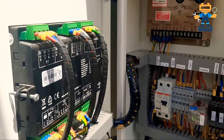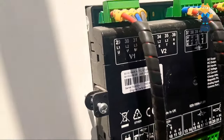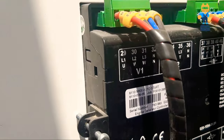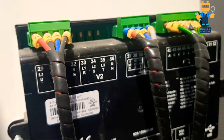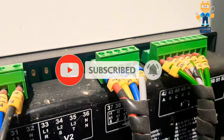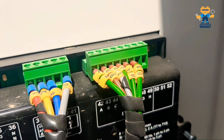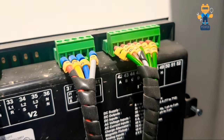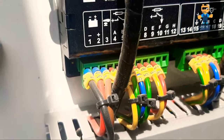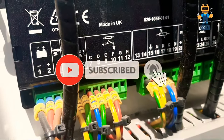Hello, welcome back to the Power Learning channel. In today's video I will show you the Deep Sea 6110 auto start remote controller. I will show you how to program it manually without the help of a laptop. You don't need a laptop — you can do the programming from the front panel of this module.